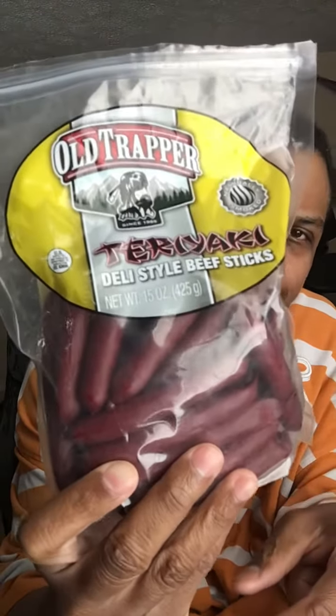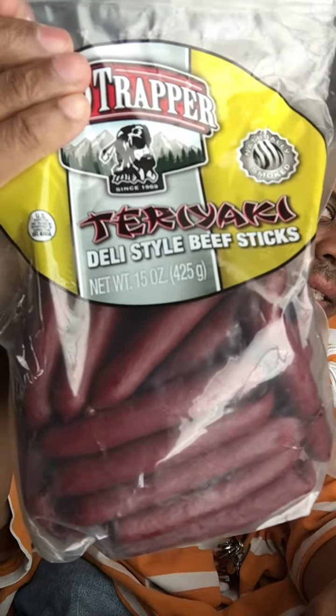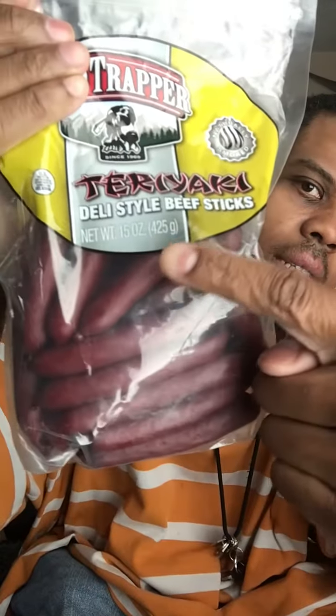I can't wait on this beef to get done, but I need my protein, so I'm gonna go ahead and eat four of these beef sticks — 80 calories a piece. I'm gonna write down how many I eat, let me go ahead and write that down real fast.